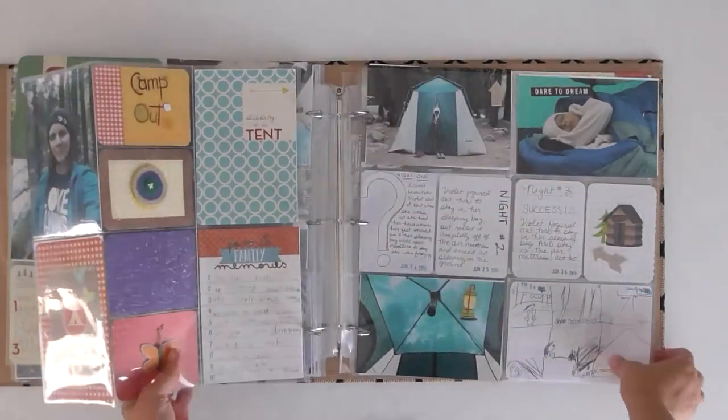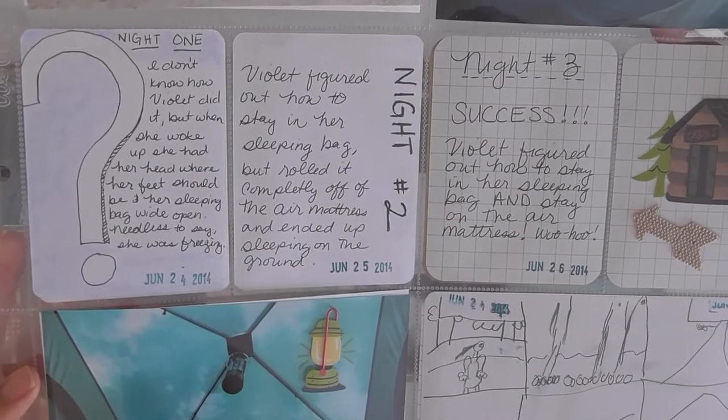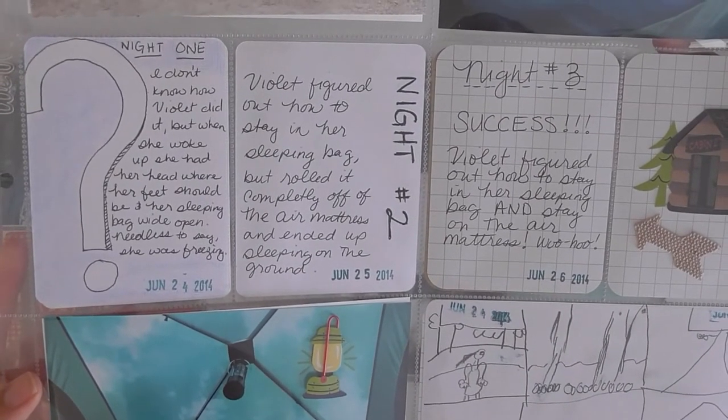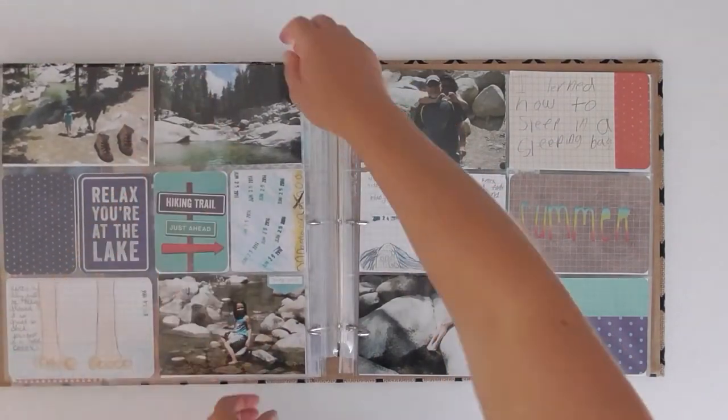Each night I journaled about it — the next morning, how she was sleeping, she was learning to sleep in a sleeping bag, so that was a fun adventure for us. You can see we have little doodles and drawings that we added too.